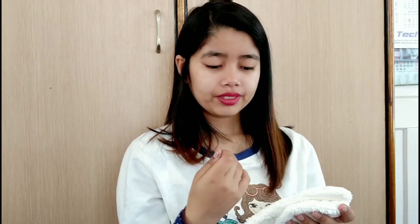But of course, before you — oh, it smells so bad. Even with my nose blocked, I can still smell it. This one smells the same. I don't like it. So before using these I'm gonna wash them first.